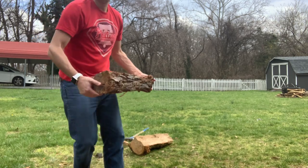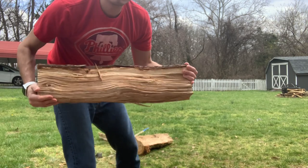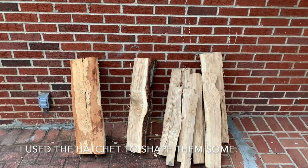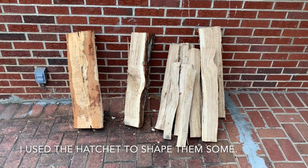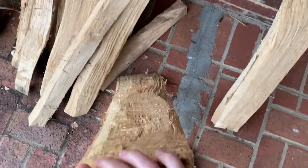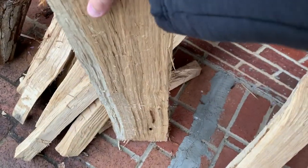Here you can see what I was left with after splitting it, and then I took the hatchet to it and came out with more or less these billets that you see here. Some of those will be the legs, some will be other little stools I'll have for the kids, and this one here is what will be my bench that I mocked up in SketchUp.